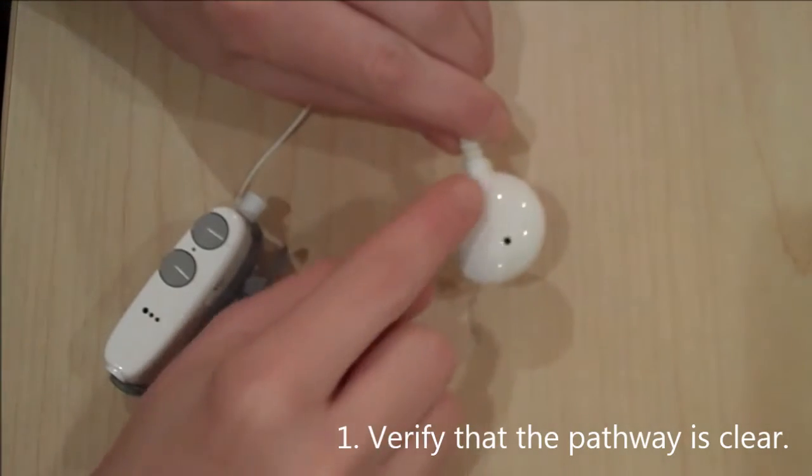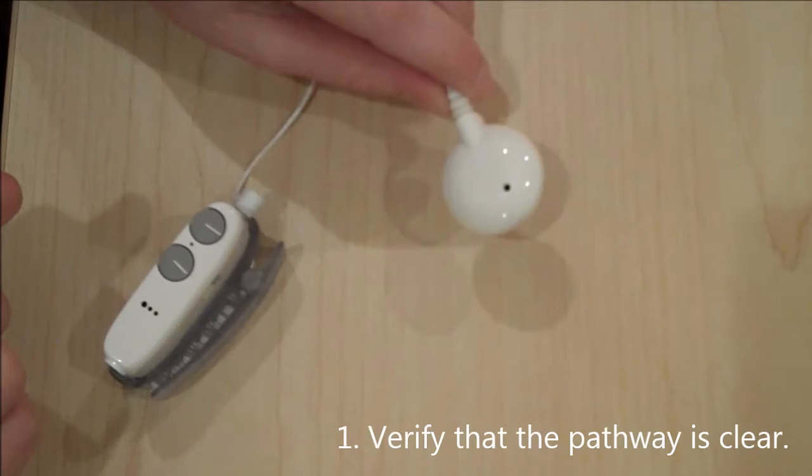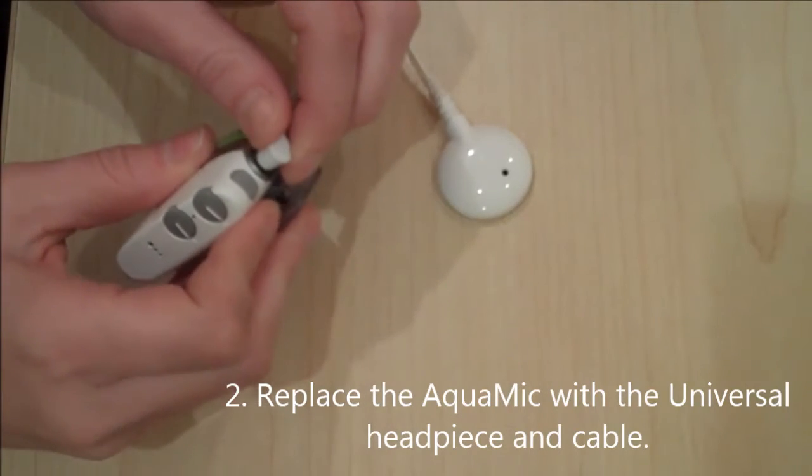First, verify that the pathway is clear. Remove any materials that may be covering the microphone. If the Neptune has recently been in the water, water may still be in the AquaMic. Replace the headpiece and cable with the universal headpiece and cable.